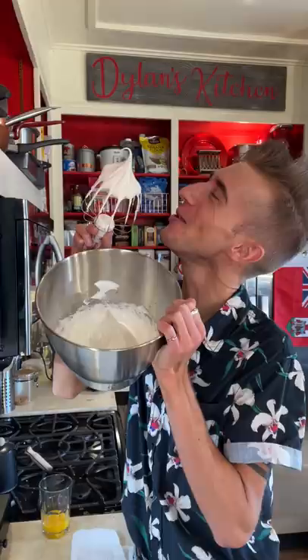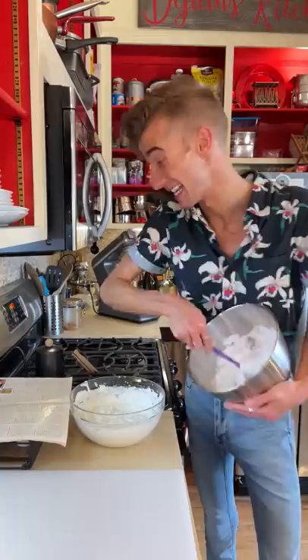We also whip a cup of cream. Now we fold the egg whites into the cream. Very bizarre.